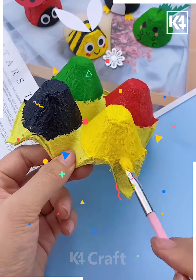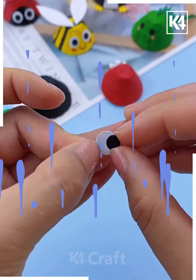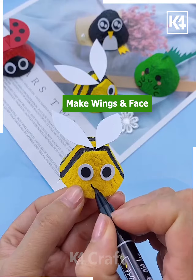Next, take a yellow color egg tray and paint it using different colors as shown in the video. Dry them, then cut them out and color as shown. Put some eyes on them, make their wings and face, and they're ready.